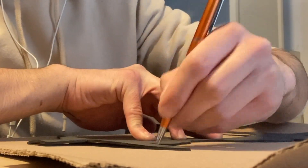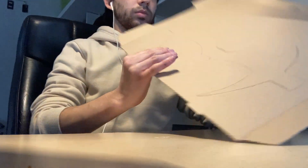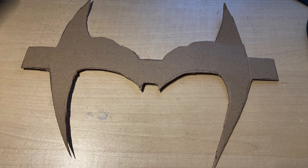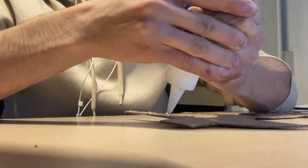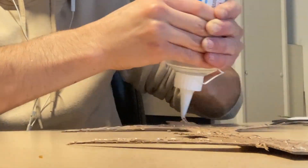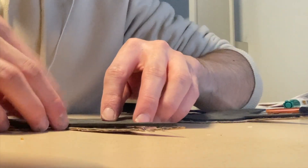Next we're gonna trace that same foam piece onto cardboard. I know it's a lot of drawing and tracing, but trust me it's gonna be worth it. I'd recommend a thin type of cardboard — not too thick. For example, I used a pizza box and that works pretty well. I traced it onto the cardboard, cut it out, and once I have both the cardboard and foam pieces cut out, I pasted them together with silicone glue — a lot of it. You can use hot glue, but the problem with hot glue here is that it dries quickly, whereas silicone gives you more time to position everything.